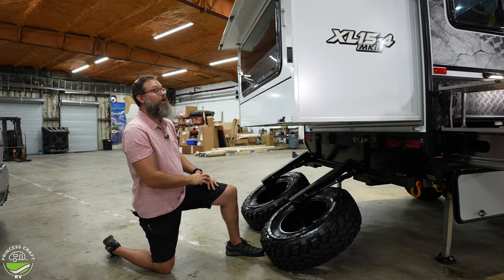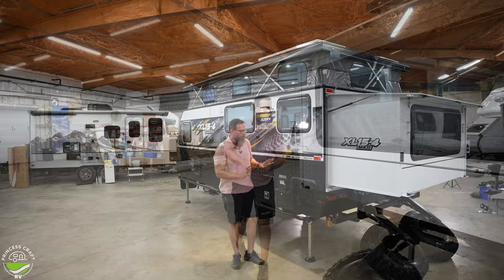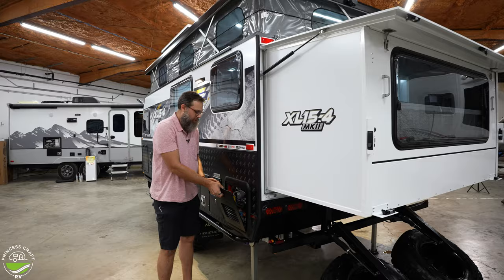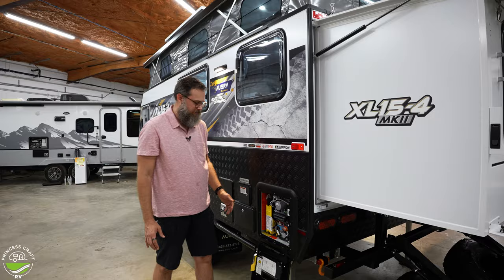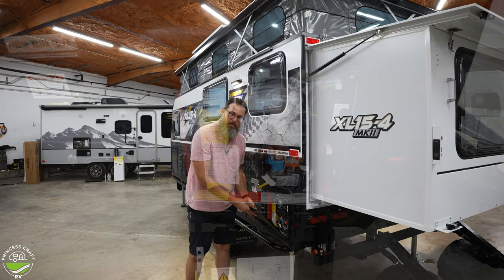There's a factory-installed backup camera ready to go at the top of the camper. Coming around the side, there's access to the Truma AquaGo system — a nice easy-to-use door that's tethered so the wind doesn't blow it away. Easy to understand and maintain: power on and off, and an emergency blow-off valve.